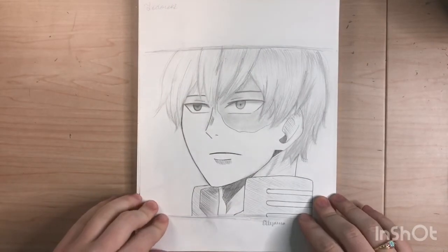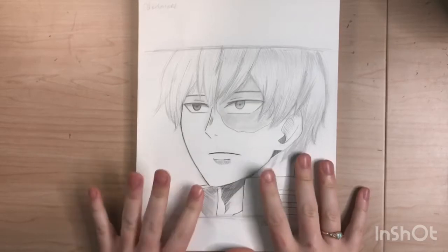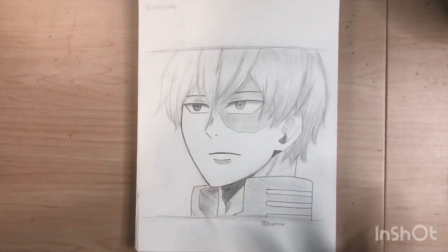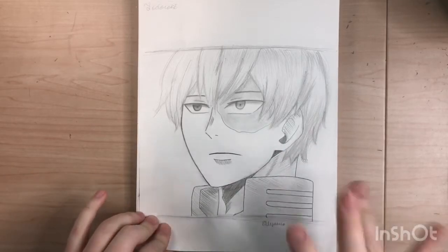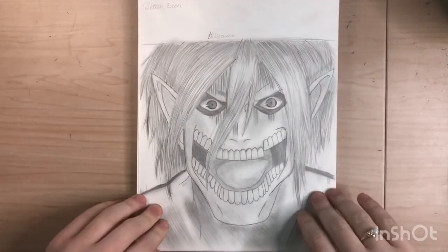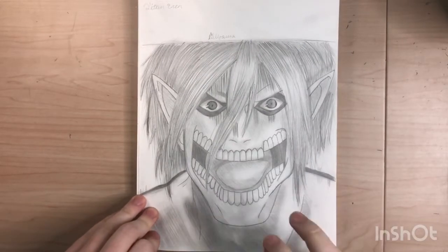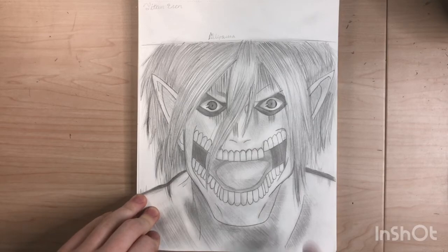Here's Todoroki. Like I said, I haven't seen My Hero Academia yet. I kind of want to watch it, but I want to watch Tokyo Revengers first and then My Hero Academia. Here's Titan Eren — I think this is the third Titan Eren I've ever drawn. I guess I just wanted to draw him a lot.